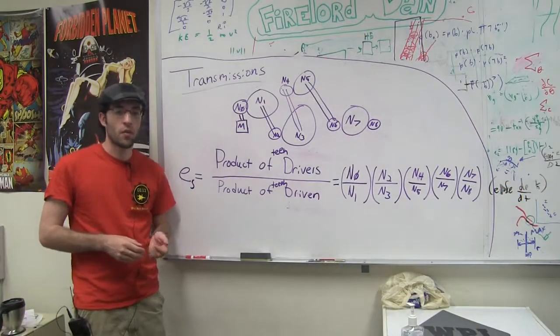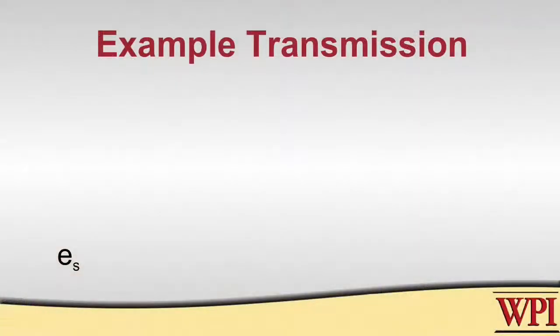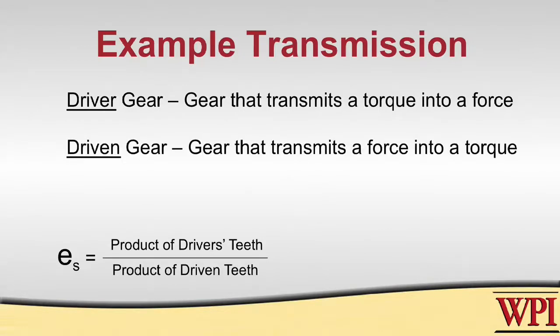To design a transmission that will do what we want, we need to figure out the speed ratio. The speed ratio is calculated by taking the product of the teeth of the driver gears over the product of the teeth of the driven gears. A driver gear is any gear that transmits torque to a force, and a driven gear is any gear that transmits a force to a torque.